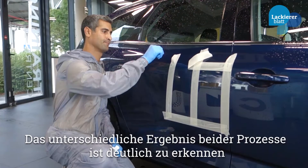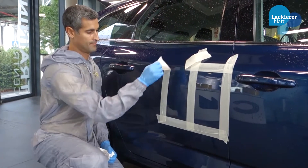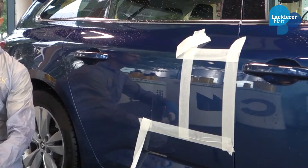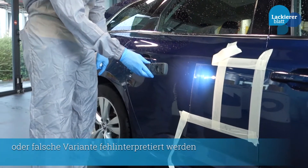Let me show you one thing. This part combined with this other. If you take a measure here or here, the results are completely different.